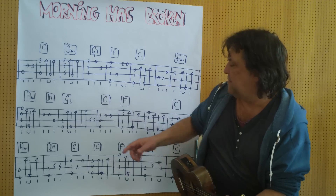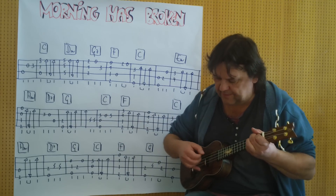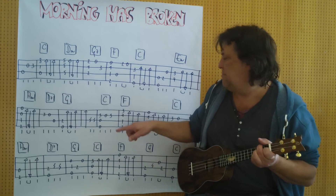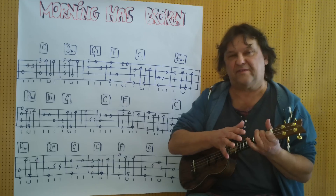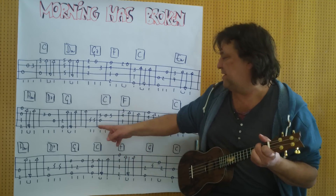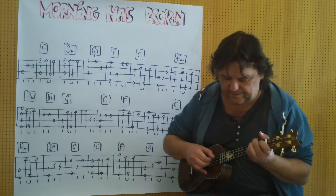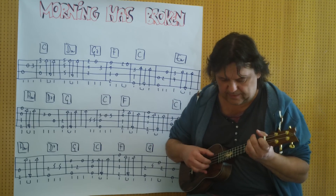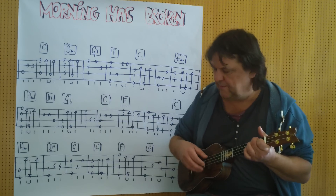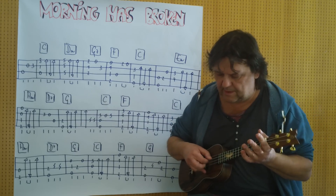Jetzt geht es weiter mit C. F. Beim ersten F liegt der kleine Finger am dritten Bund der ersten Saite. Und dann wird dieser Finger weggegeben. Also ich spiele die Sequenz von hier weg bis zu dieser Stelle. Wieder C. A-Moll. (Now it continues with C. F. On the first F the pinky is at the third fret of the first string. Then that finger is released. Again C. A-minor.)